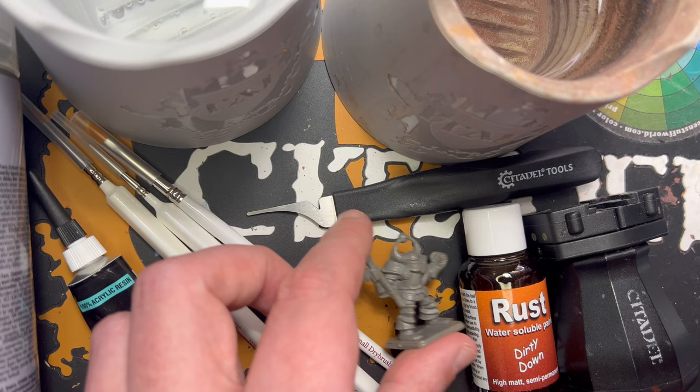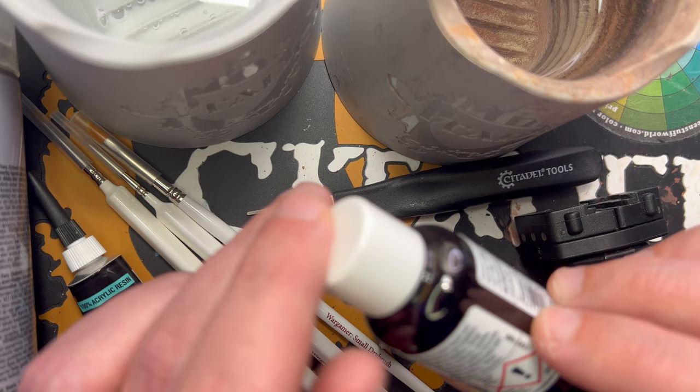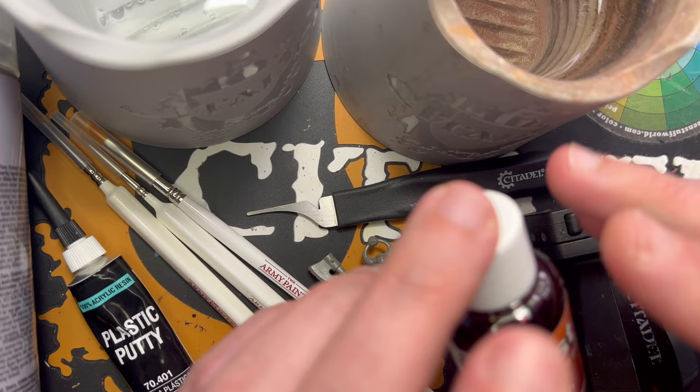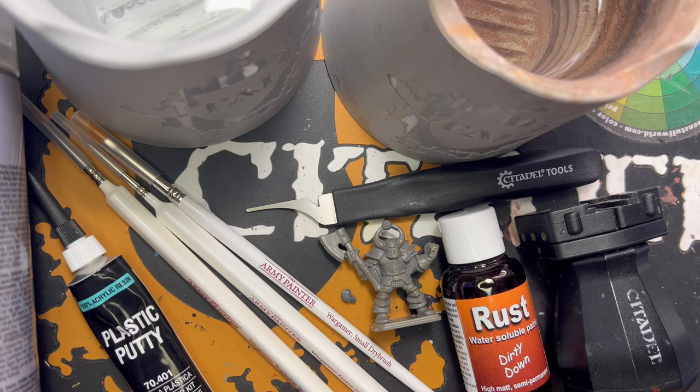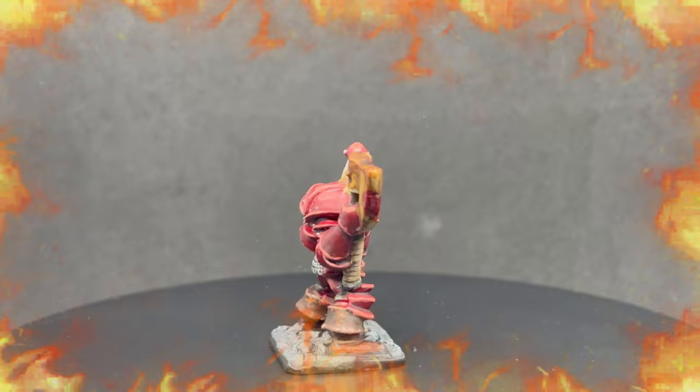I'm trying something new in this video — this rust effect made by Dirty Down. I've never tried this before, so if this video never gets uploaded, you know why. My neighbor also requested some blood effects, so I'm going to do that as well. Enough said, let's paint.